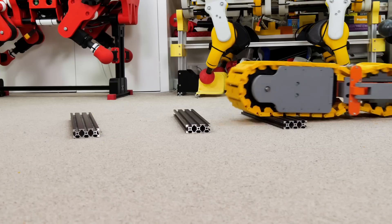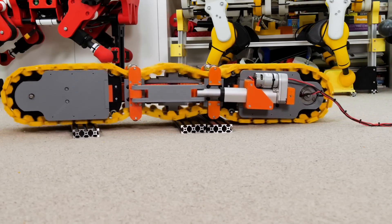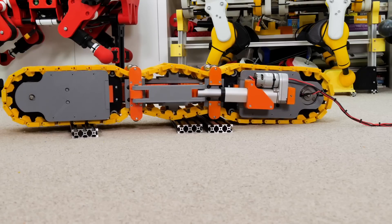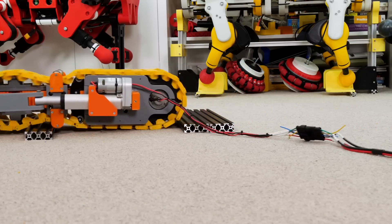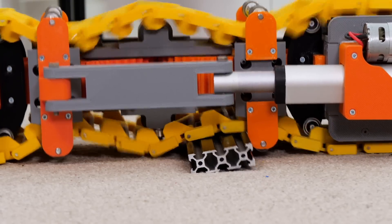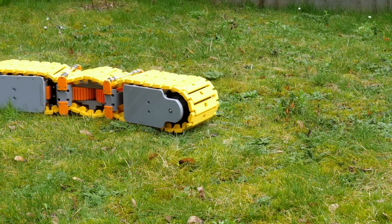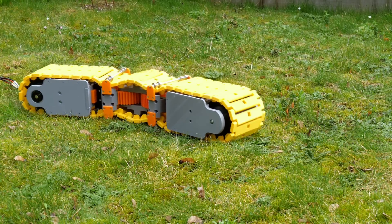Let's try putting the obstacles further apart — it looks okay until it pulls one of them along the ground and everything gets stuck again. Other driving surfaces are fine provided there are no big lumps and bumps, which is of course the whole purpose of a tank.